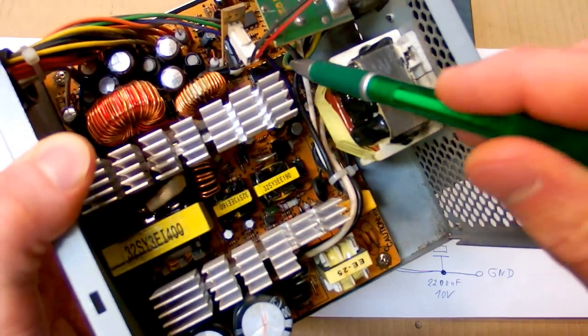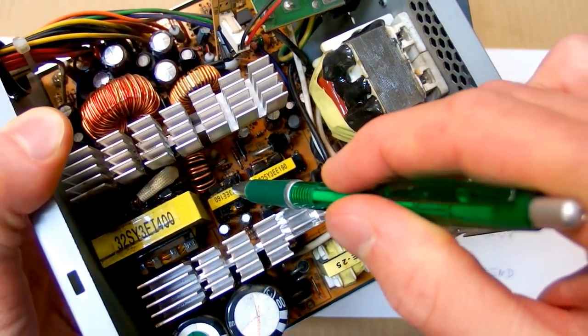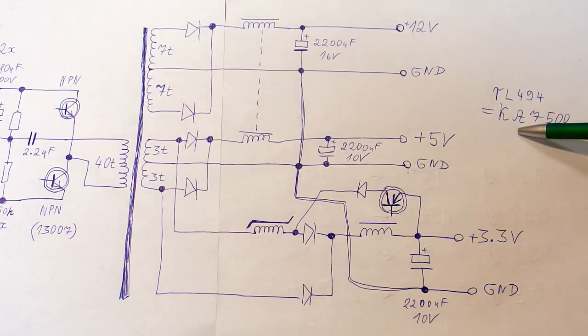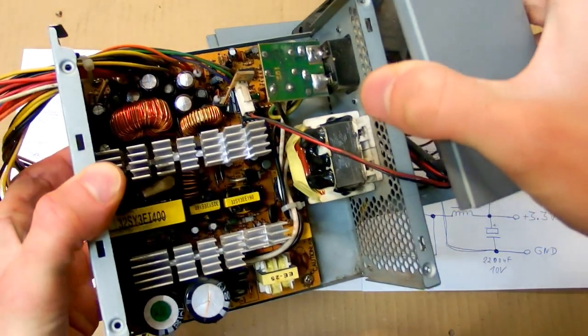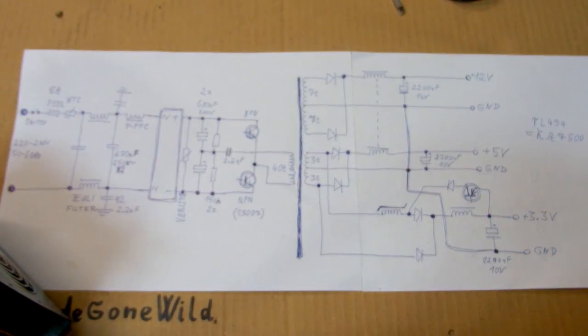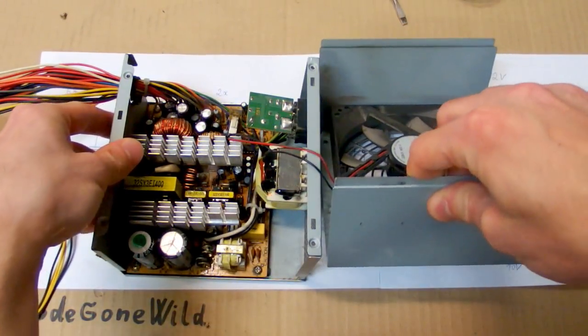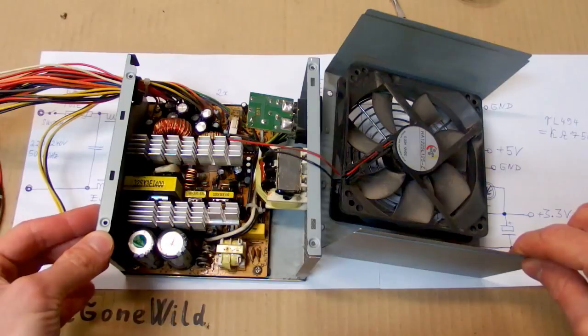There is also a control circuitry driving the bases of those transistors via a small isolation transformer. The control chip is usually a TL494 or KA7500, which is the same as the first one. This is more or less how the entire power supply works. On my website I have full schematics of some computer power supplies — see the link in the description. There is also how to modify this power supply into a bench power supply. Because this one doesn't work I'm going to show you how to repair it and the most common failures, but because this video is already too long that will be in another video.